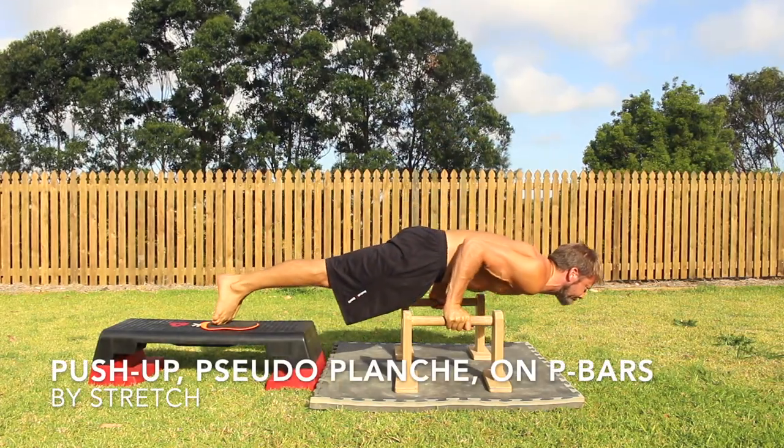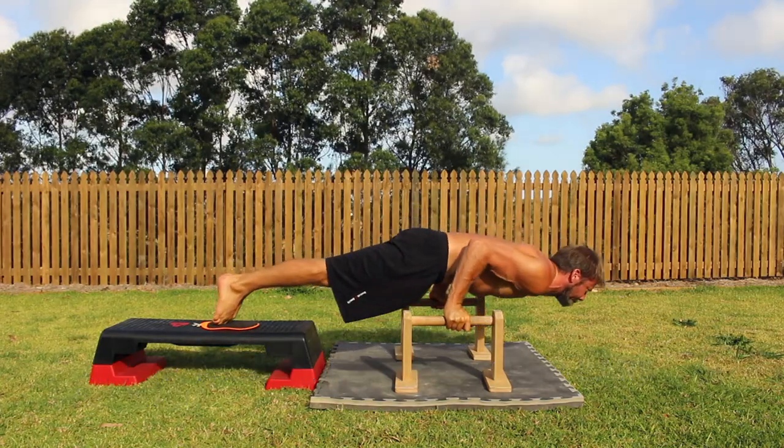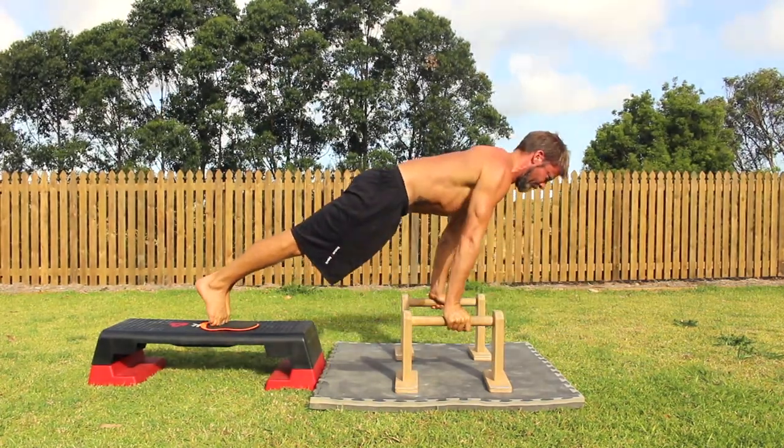Push-up: Pseudo-Planche on P-Bars. Pseudo-Planche push-ups are a progression from the perfect push-ups and the reverse grip push-ups.